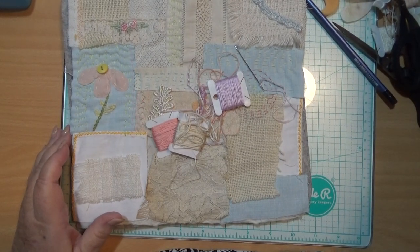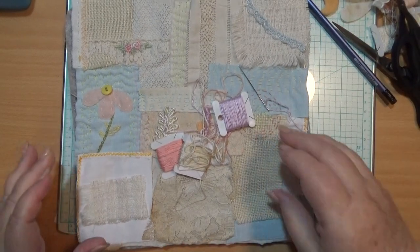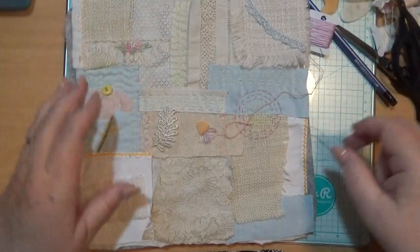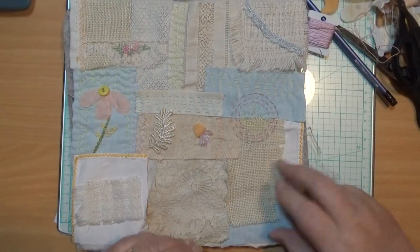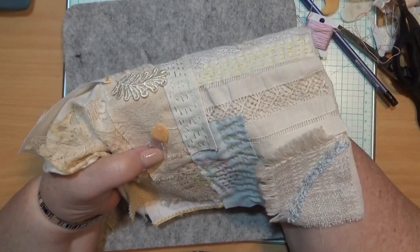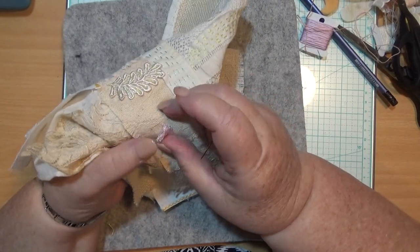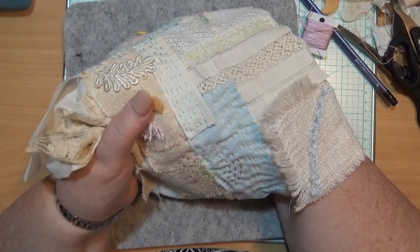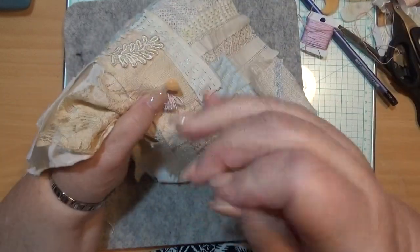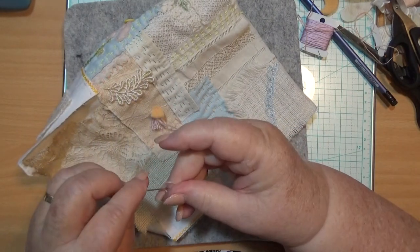Hello everybody, this is Sonya. I'm back on here today to finish this thing I was showing you yesterday. We're making a gum nut thingy flower. I want to do another row of these fluffy stitches — turkey work we're doing — and then a piece of slow stitching.